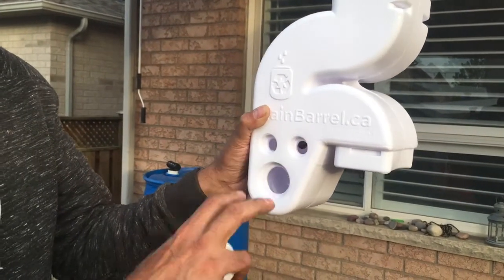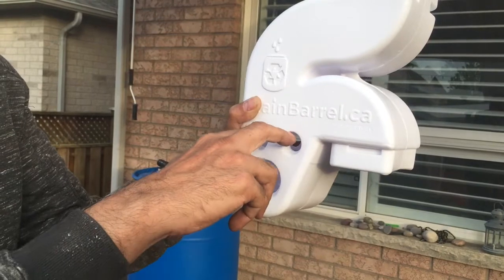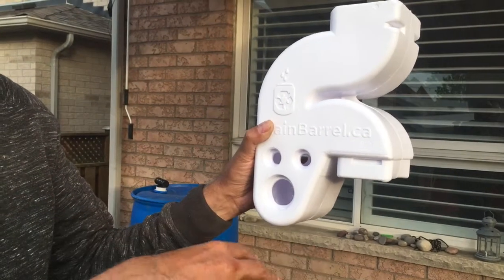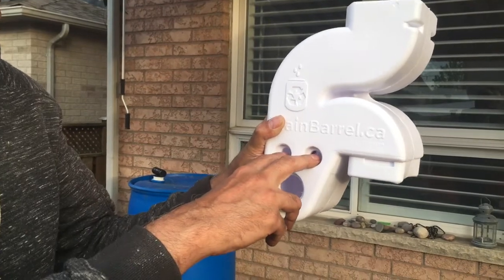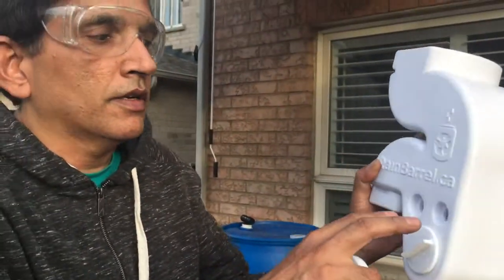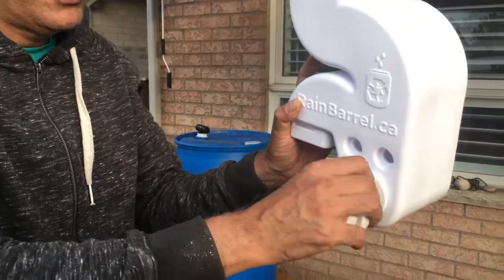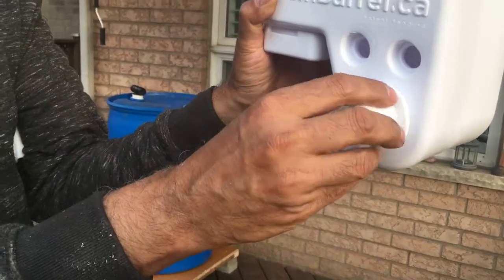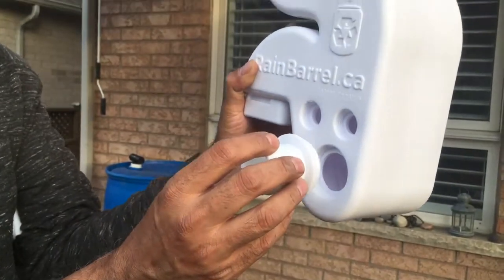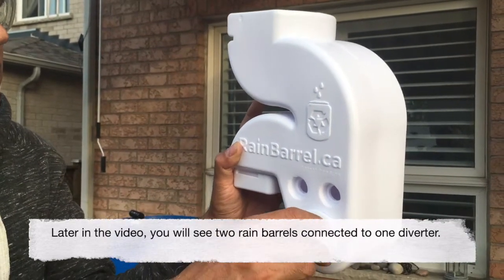There are two holes on the diverter where you can connect a couple of garden hoses, so when the barrel overflows the excess water goes into your soil beds and lawn instead of the sewer. There are actually four holes total, so you can theoretically connect four different hoses to irrigate different parts of your lawn. The diverter also has an attachment on the other side, so you can connect two rain barrels to one diverter — one on each side. We will show a picture of that dual-barrel installation later.